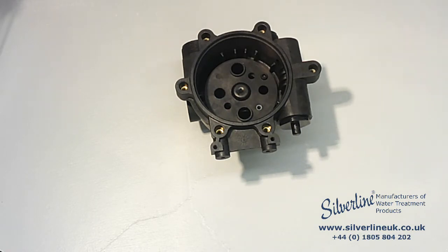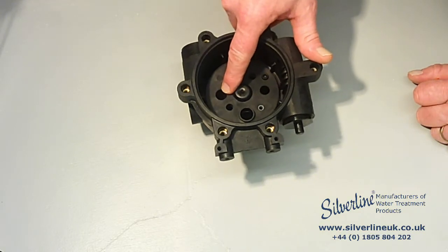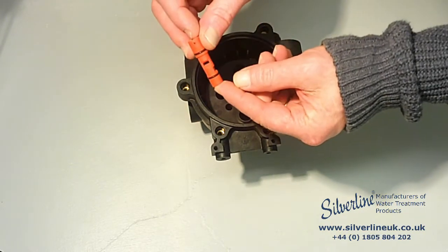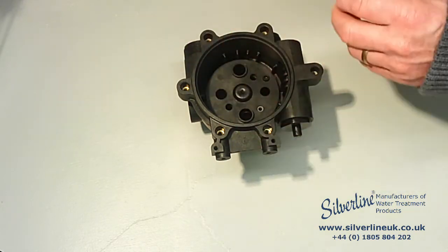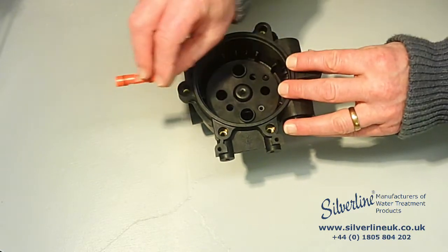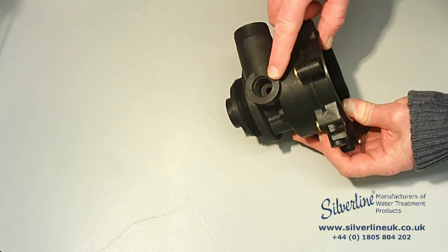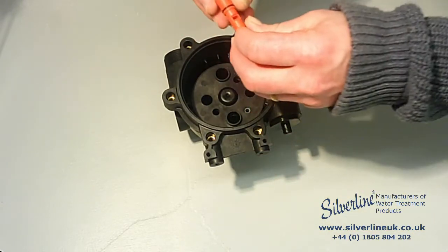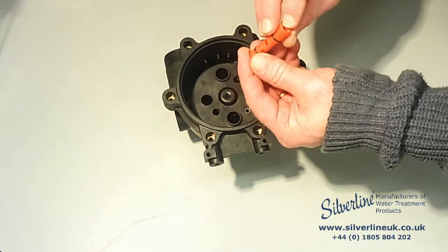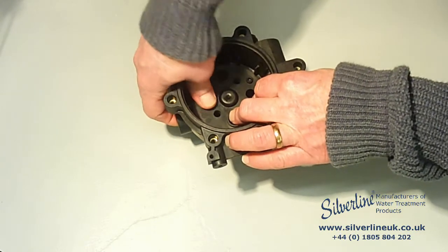Next comes the injector, which goes in this hole. The injector has two rectangular windows in it — one of these windows needs to be pointing out 90 degrees from the side of the valve, towards the inlet port. So with one of the rectangular windows pointing out, push the injector down as far as it will go.